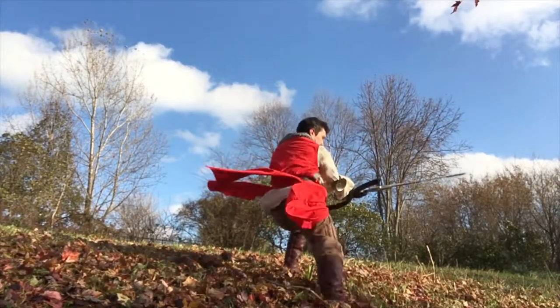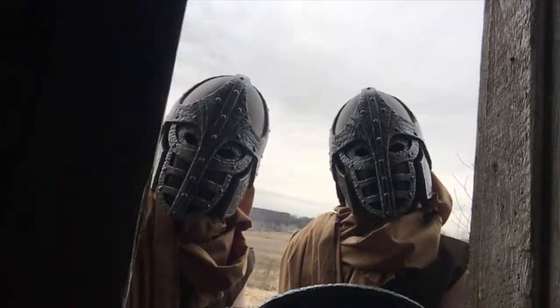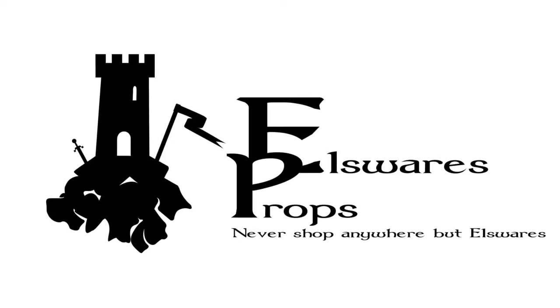I'm Nathan. I'm a cosplayer, I'm a prop builder, and I want to share with you just a little bit of what I do. This is Elsewhere's Props.